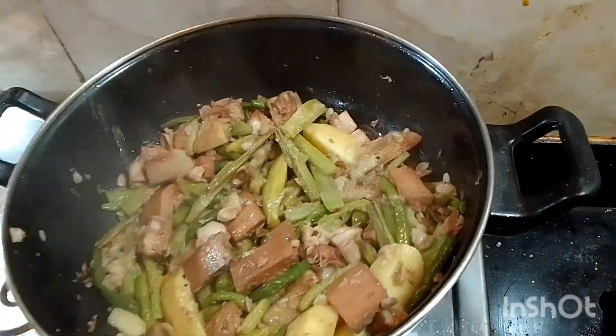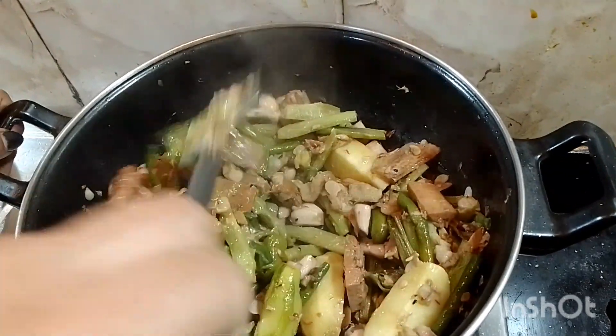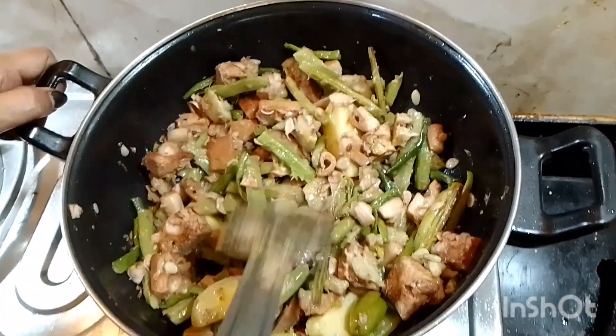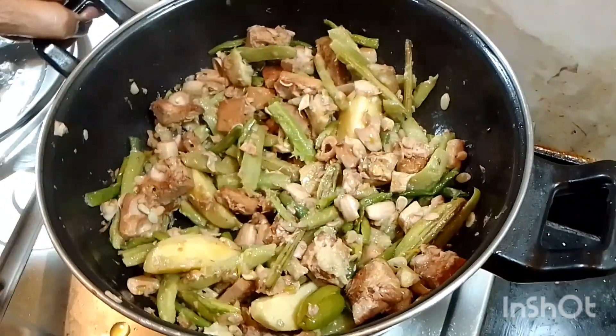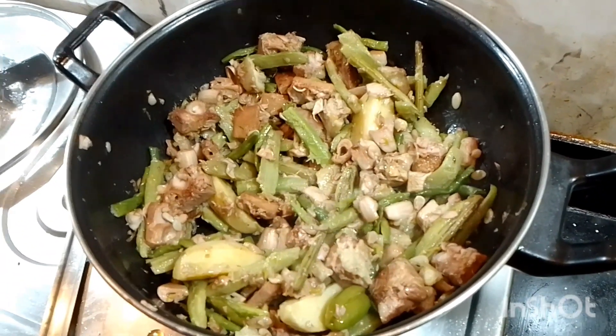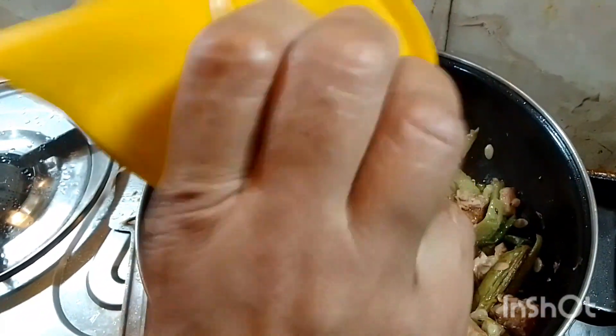Let me cook the shabji. We are going to cook the shabji. I have put the basic gholi or ghataghata.